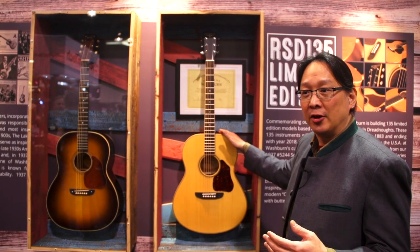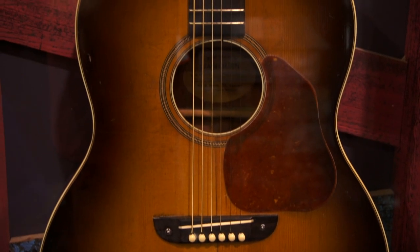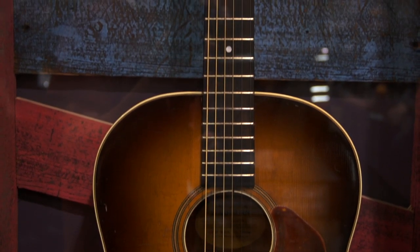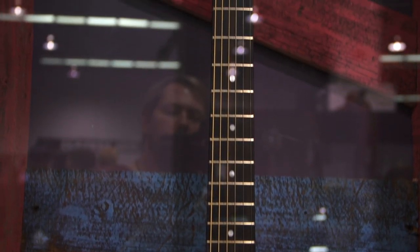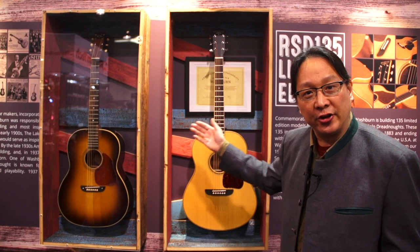This guitar here draws its legacy and fatherhood from this guitar over here. The guitar on the right is a legitimate Washburn 5244 built in 1937 that we were able to purchase and put in our library. We know of three guitars in the world that still exist of this model. You can see very clearly that they share the body shape.